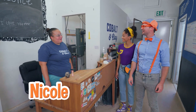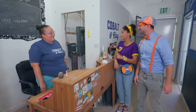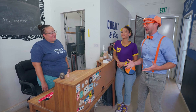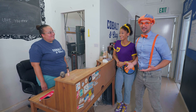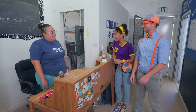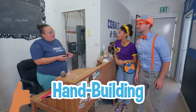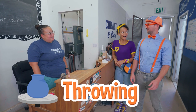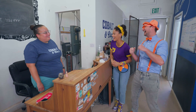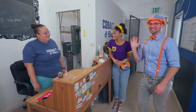Hi guys, welcome to Cobalt and Clay! My name's Nicole! Nice to meet you — I'm Blippi! Hi, and I'm Mika! So what do you do here? I'm the owner and instructor! Well, you might be the perfect person to ask — do you think we could make some pottery today? Of course! We want to make some animal creatures! Awesome! Would you like to hand-build or throw? What's the difference? Well, hand-building is where you can use your hands to sculpt, and throwing is where we use the pottery wheel that spins! Could we do both? Of course!